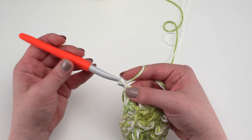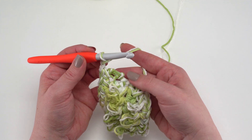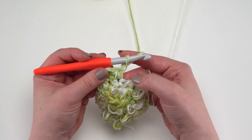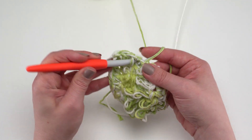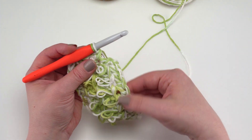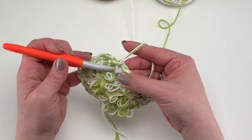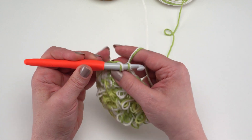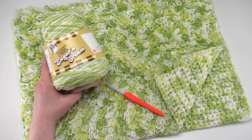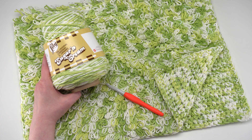When you get all the way across the foundation, chain two and begin up the second side: skip that first row, come down to the next one, put a stitch in, chain one, skip the next row, put a single crochet in the side of the next row, all the way back up to your last row. Then chain two and slip stitch into the first stitch of that last row to close the round. Break your yarn, finish off, and that's how to crochet the Loop Stitch Crochet Lawn Rug! Find the free pattern on yarnspirations. This has been Tamara Kelly from Moogly — thanks for watching!